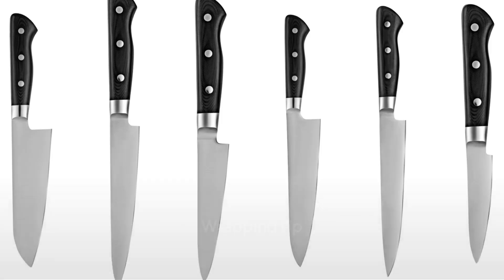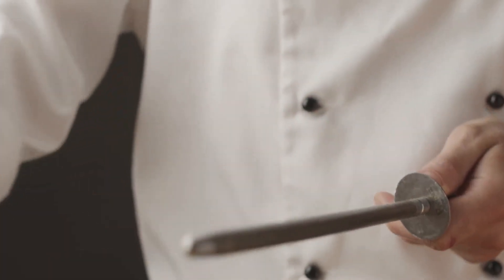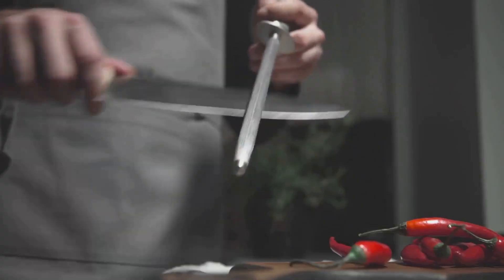In conclusion, the McCook stainless steel knife set is a combination of style, durability, and functionality. Investing in this high quality knife set can truly enhance your cooking experience, saving you time and bringing professional quality right into your home kitchen.